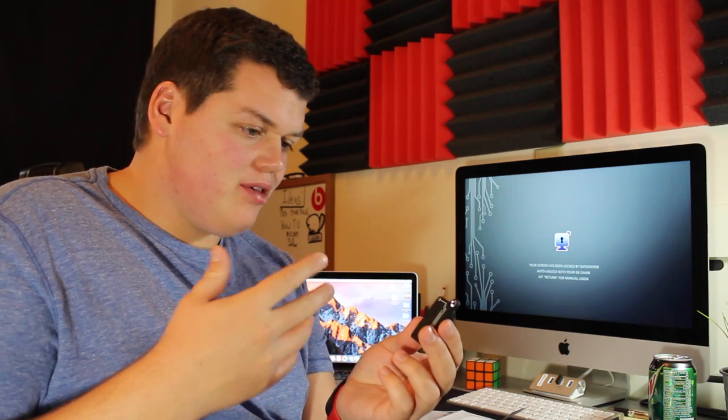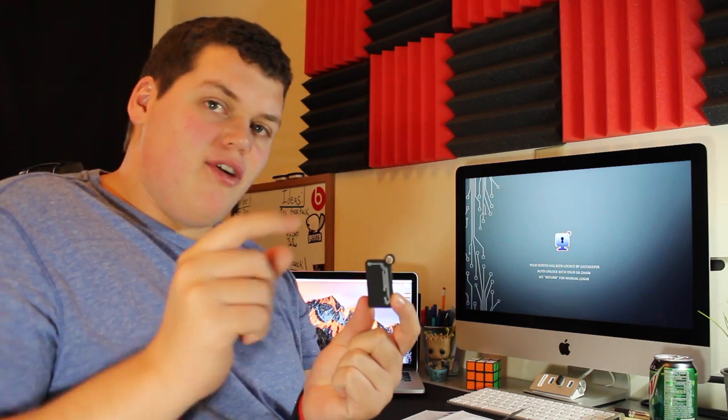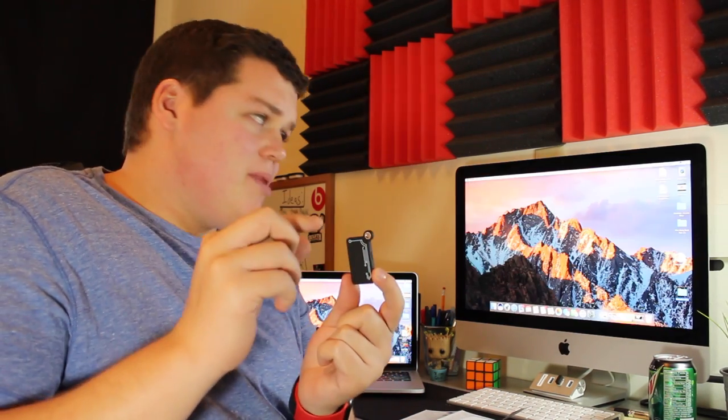Okay, I think I figured it out. I went to gatekeeper.com and downloaded the instructions. Look at that — the computer locked! It had me pair my Gatekeeper with the USB dongle on the computer, and I set the locking distance as close as possible. As you can tell I must be right on the edge because the computer keeps locking and unlocking.